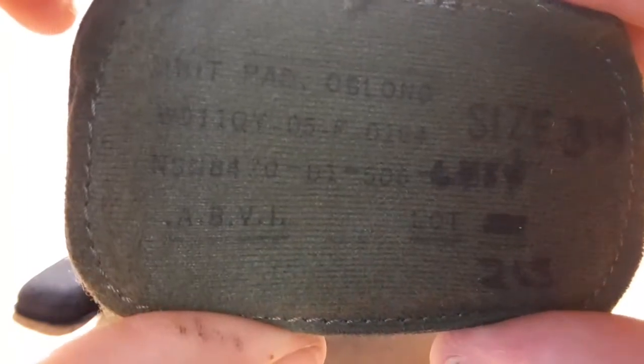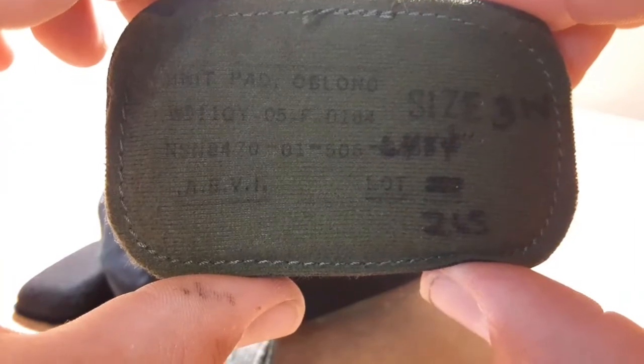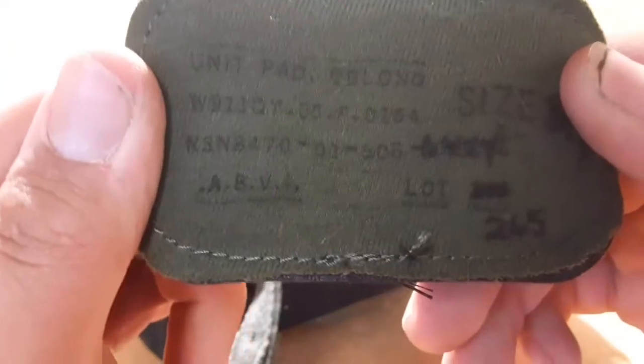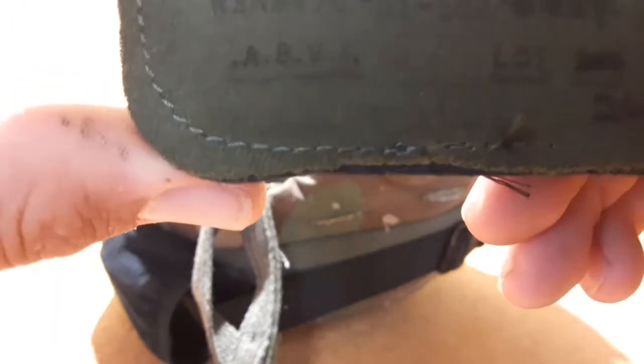Here's the pads I'm using. The NSN number for that is 8470-02-506 — I believe, it's kind of faded and I'm not sure if that's a continuation or what. But yeah, that's the pads. They just push on in here.